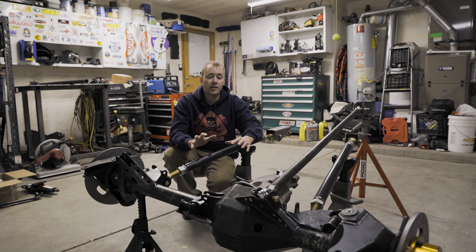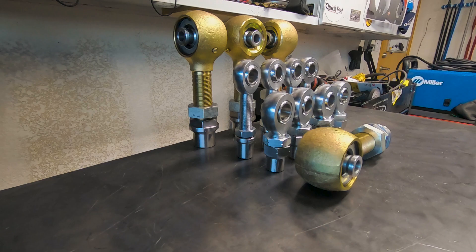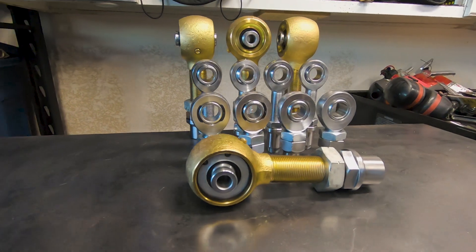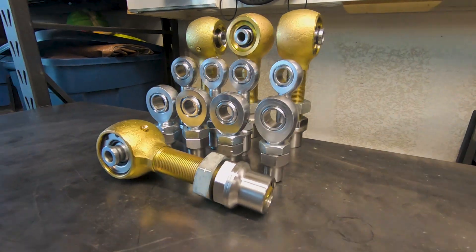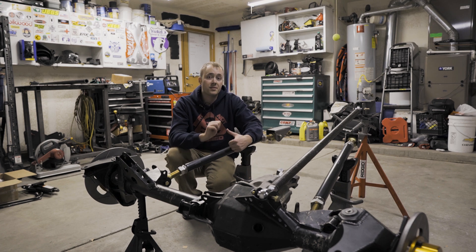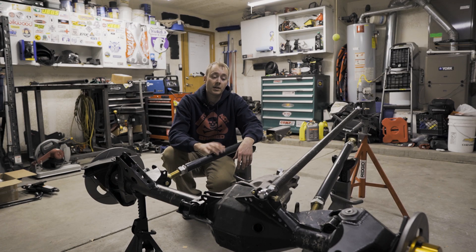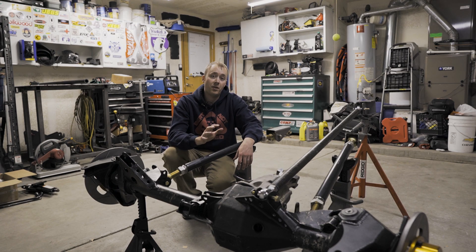Today we're going to cover how to actually build a three-link suspension and all of the hardware and tools that you're going to need to do this yourself. I think you're going to find it's actually a lot easier than you think, and if you're planning on solid axle swapping the vehicle or just switching over from leaf springs to a coil spring or coil over, I think you're going to find this very helpful.